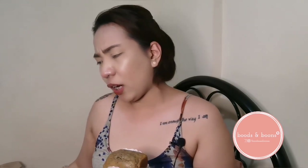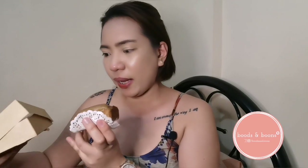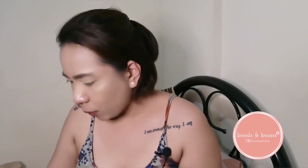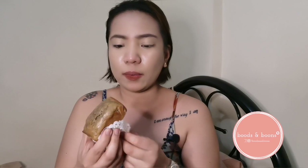Tingnan na natin to. Meron pala itong expiration date. Actually, nung isang araw pa nila sinend sa akin to, kaya lang talagang I've been very busy sa work, kaya ngayon ko pala siyang magagawa. Ito pala yung my expiration date. Best before 2-26-2020. So 5-26. Ang dami ko ng chika. So, kumain na tayo.